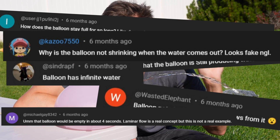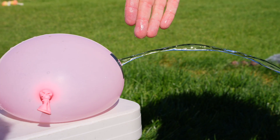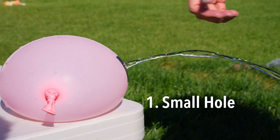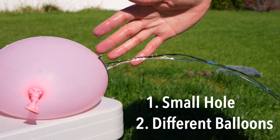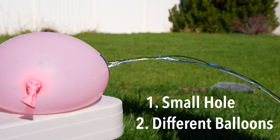There were several comments asking why the balloon didn't appear to be shrinking in the short. There were two primary reasons for that. First, the hole just isn't that big and the water isn't leaving the balloon that fast. Second, in order to get enough footage of the laminar flow, we did several takes and used multiple balloons of the same color. So it was a little bit of a trick.